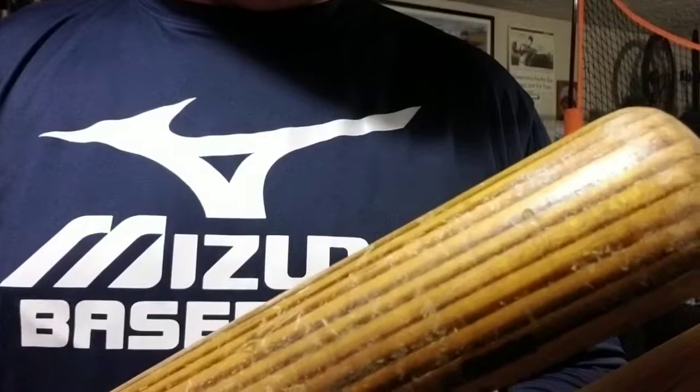This bat down here is Ken Griffey's. These are the ones that you usually see where the grains are real tight. Is it a myth or a fallacy that the bat on the top is a stronger bat because it has more dense wood than all the grains down here on the bottom?